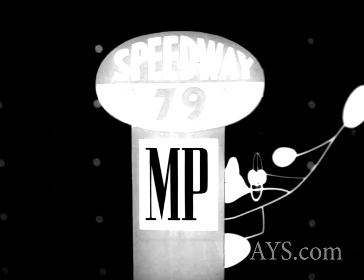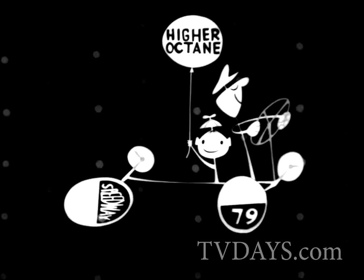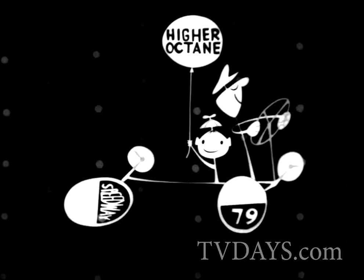And you run much smoother on PowerFuel — Speedway 79 PowerFuel! Higher octane PowerFuel. Everybody's raving about PowerFuel Speedway 79. So get yourself connected with Speedway — Speedway 79, Speedway 85. Be Jimmy!